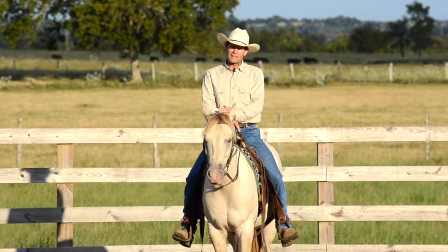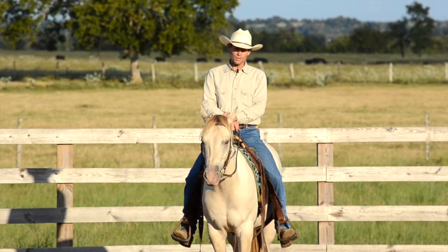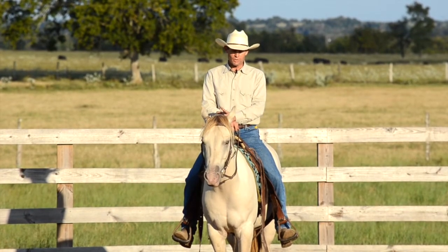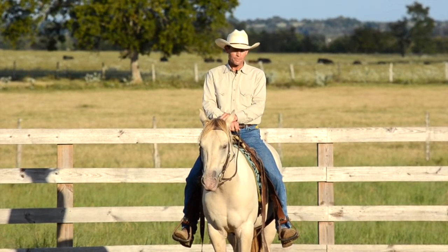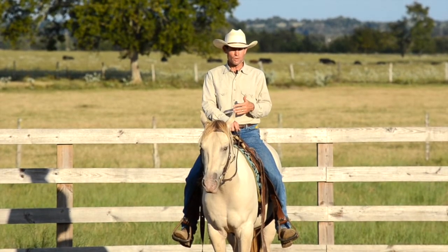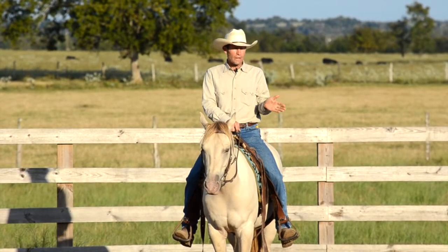I want to go over bends and counter-bends at the walk. I'm on Try — he's a four-year-old quarter horse and we're just coming along. He's been a real skittish horse, so it's taken quite a while just to get him relaxed and comfortable with me being up on his back. We've been working a lot on getting a real nice rhythm going, and now it's time to lead into the bends at the walk.